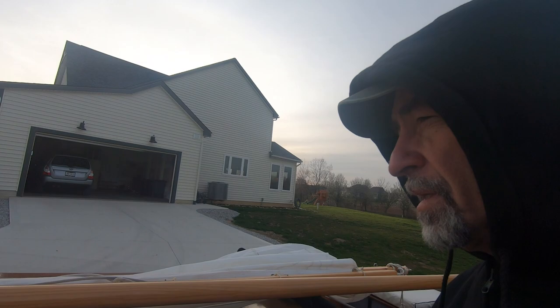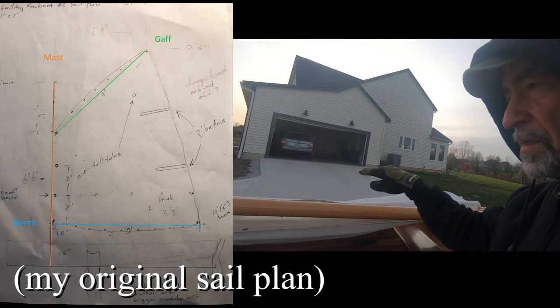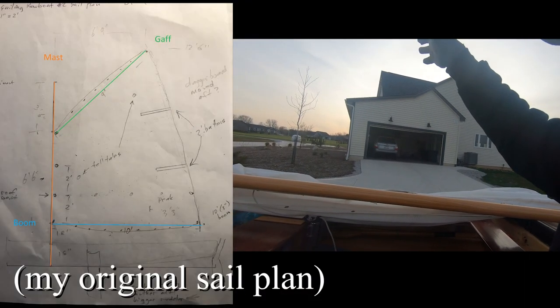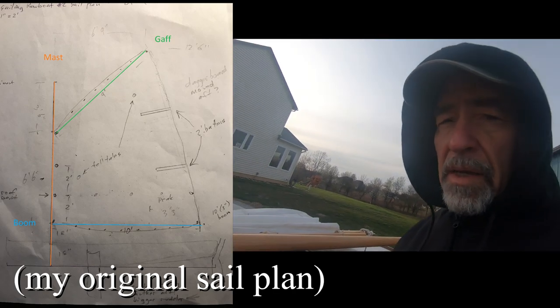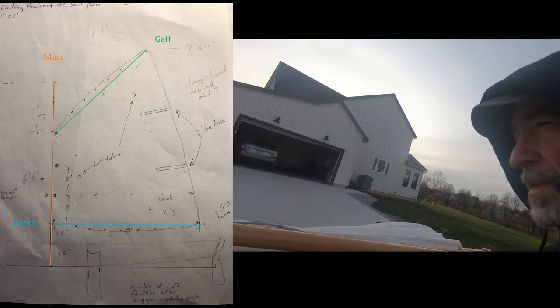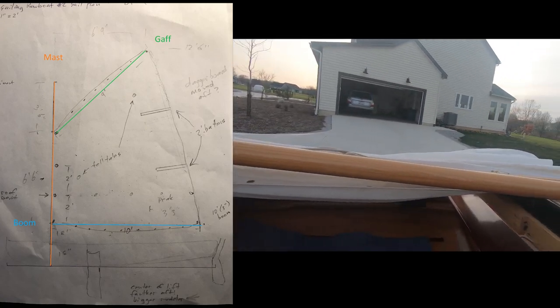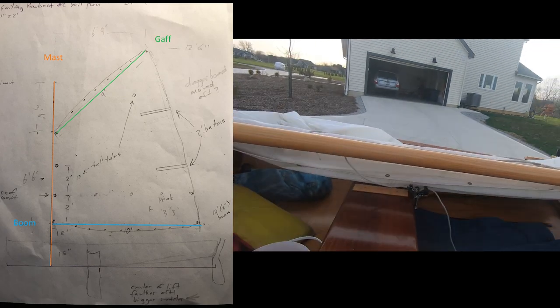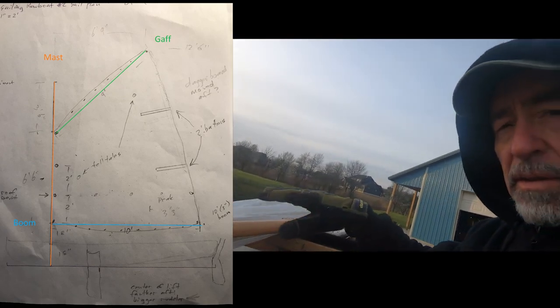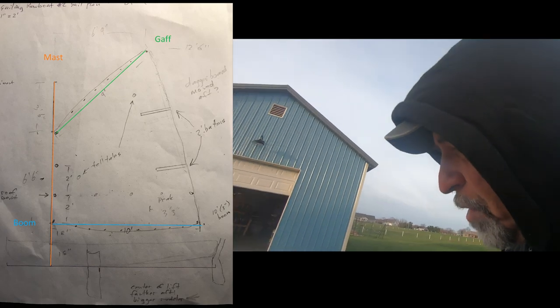Grace is a gaff rig, meaning there's a boom and then another spar at the top of the sail. It's kind of a traditional rig. Aerodynamically, maybe not the most efficient, but it lets you have a shorter mast. I like having the mast sit down inside the boat and get the center of effort of the sail a little lower to the water, a little less heeling moment.